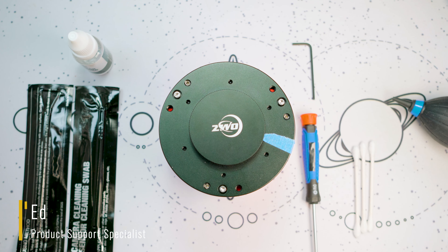Hello there everyone, this is Ed from High Point Scientific. What I've got for you here today is a video that's part of our how-to series.